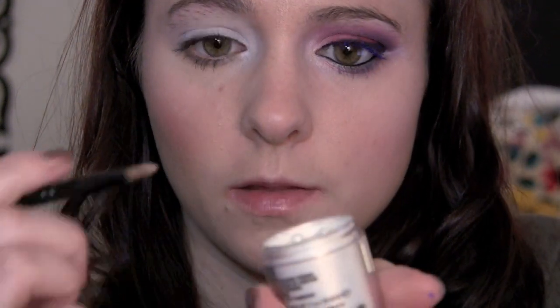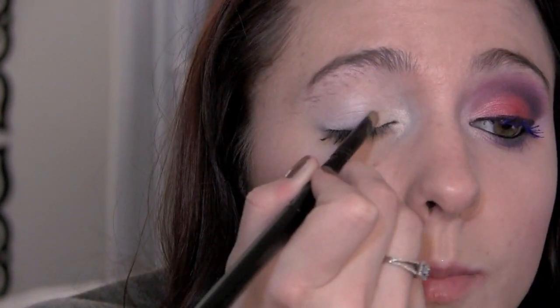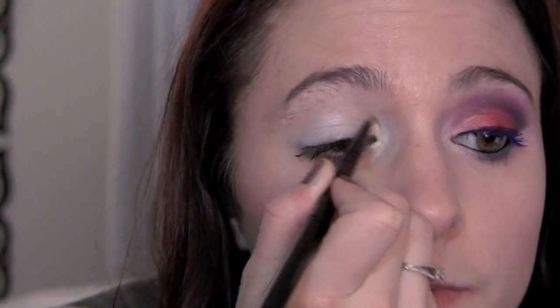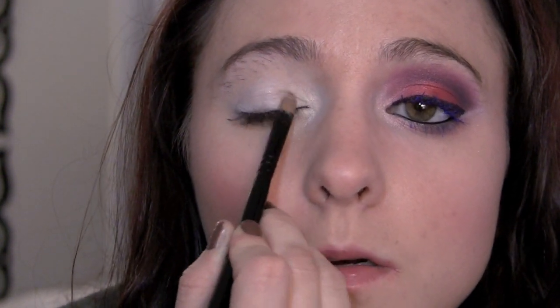Now I'm gonna take my Mac pigment in vanilla. The brush I'm using is a little short brush I got at Ulta a while ago. I'm just gonna take a little bit of the pigment on my brush, push it into the brush on the lid, and start applying this all over the inner corner. We're gonna add more of this later because when we put the red on, it kind of starts to overtake the vanilla pigment and we want to blend them together seamlessly — so we add this first and then put a little more on later.